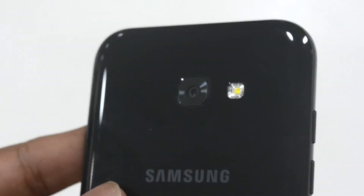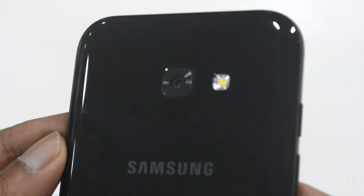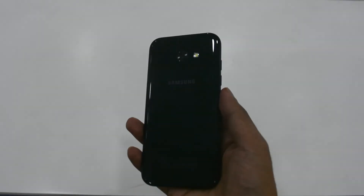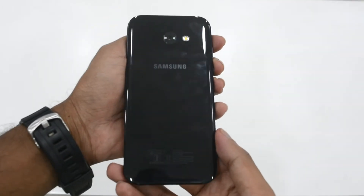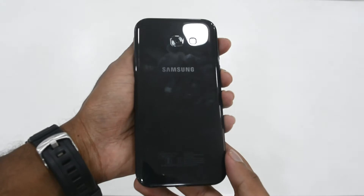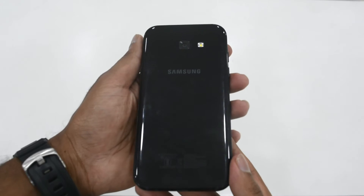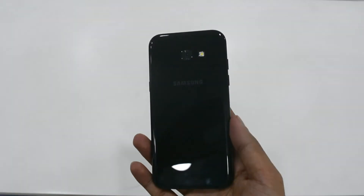On the back we have the 16 megapixel shooter along with an LED flash. The camera performance will be reviewed in detail in the second part of this video. We can also see the glossy glass finish with the Samsung label embedded onto the back of the phone, and by the looks of it, this is definitely a fingerprint magnet.